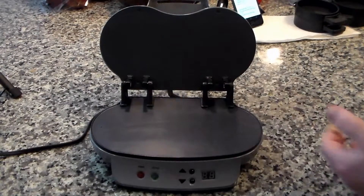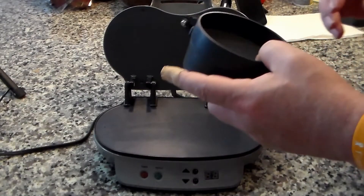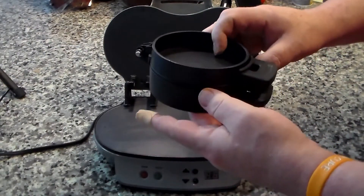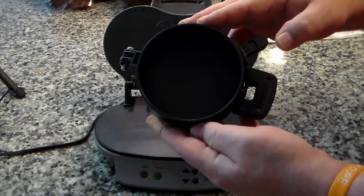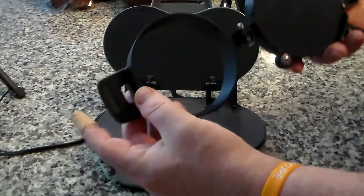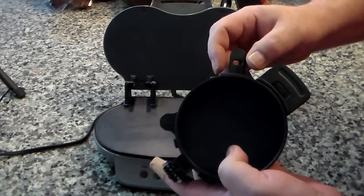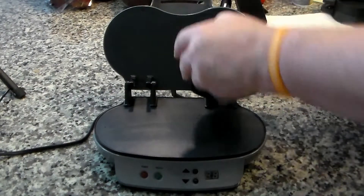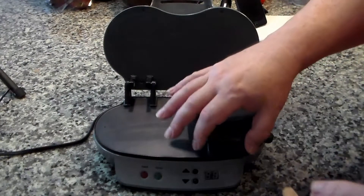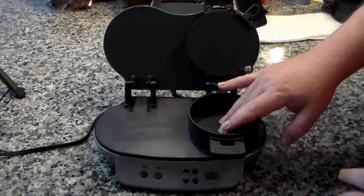It looks like your standard panini-type sandwich maker, but the secret is this ring-shaped insert that goes in the sandwich maker. It actually controls all the elements and allows you to make an entire sandwich all at once. You have a lower ring, an ingenious cooking plate, and the upper ring itself. These fit right into the cooker and rest on the heating plate, and you build your sandwich within the cooker.